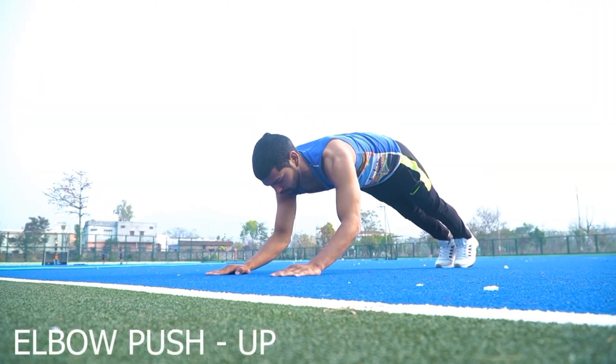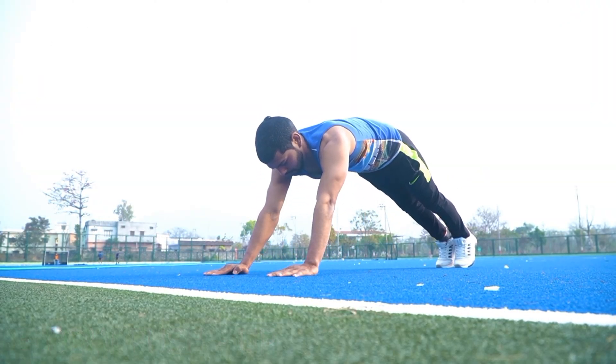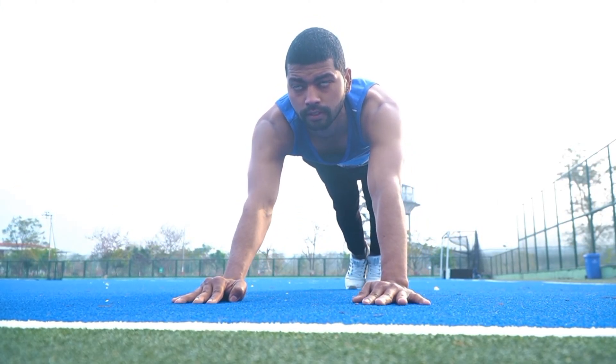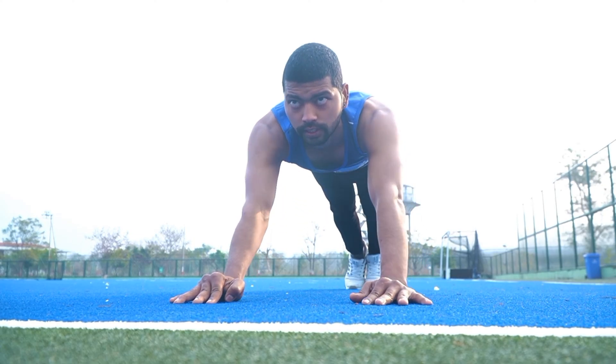Number 6: Elbow Push Up. इस एक्सरसाइज से हमारी ट्राइसेप्स मसल स्ट्रॉंग होती है. (This exercise strengthens our triceps muscles.)